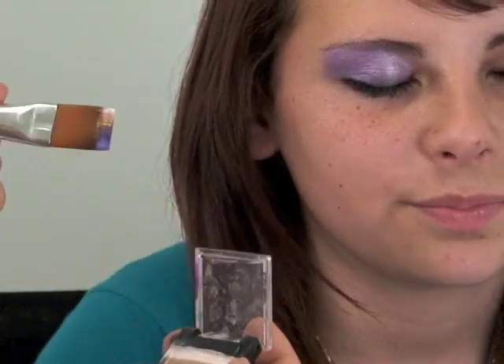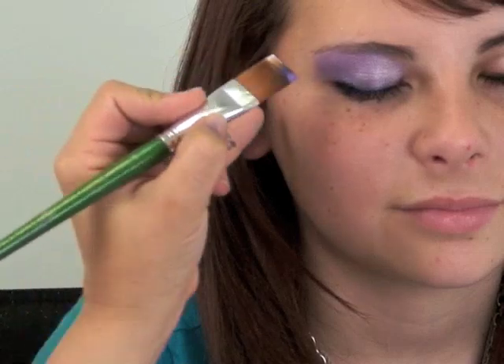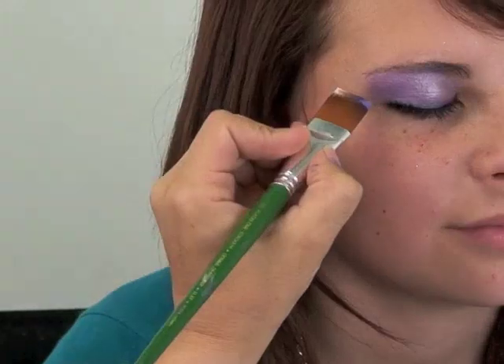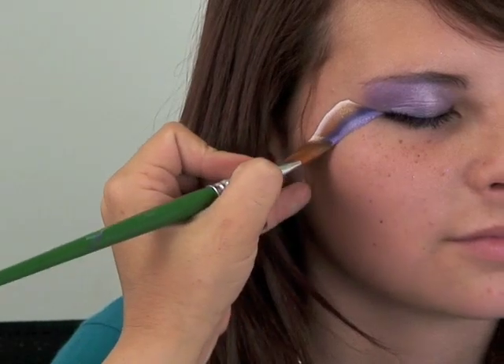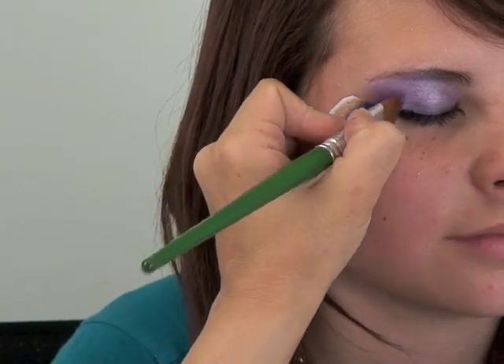For this particular design I'm gonna lead with the white. I'm gonna start at the corner of her eye on an angle — drag it out, push it down, pull it in.